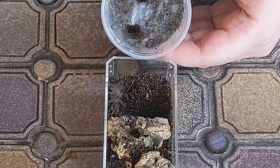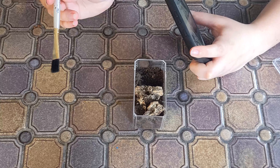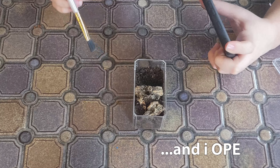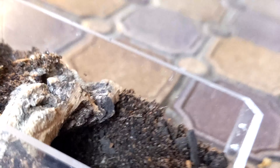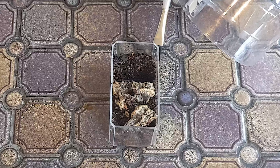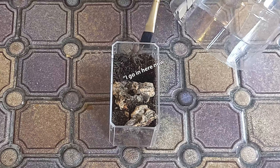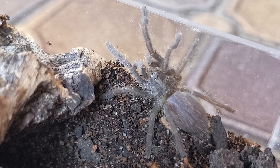There we go — but now his legs are up on the lip of the box. I have my catch cup in case he decides to bolt across the table. Okay, that was easier than I thought I guess. The chalcodes is all done!